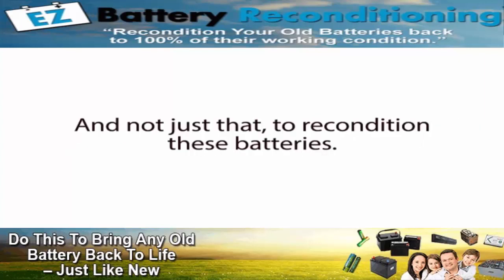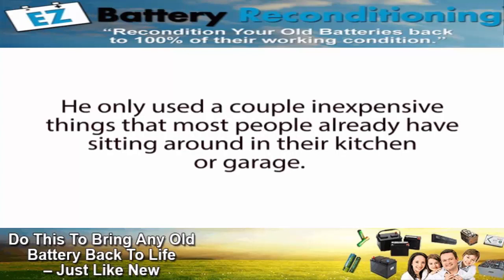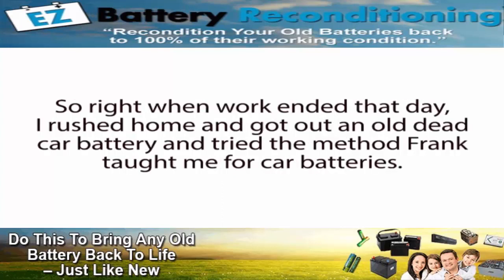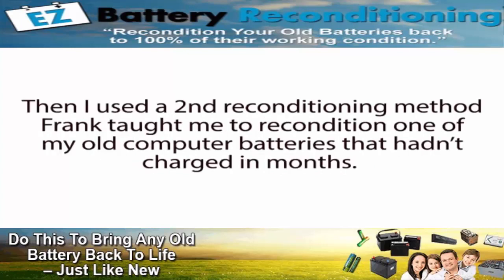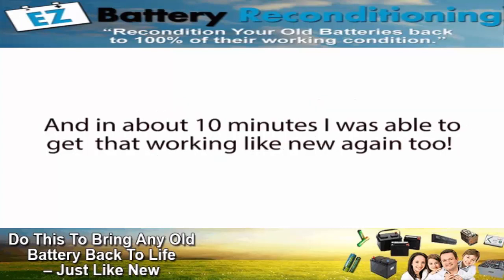To recondition these batteries, he only used a couple of inexpensive things that most people already have sitting around in their kitchen or garage. So right when work ended that day, I rushed home and got out an old dead car battery and tried the method Frank taught me — and in a matter of minutes, the battery was back to life, just like new. Then I used a second reconditioning method Frank taught me on an old computer battery that hadn't charged in months, and in about 10 minutes, I was able to get that working like new again too.